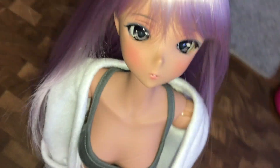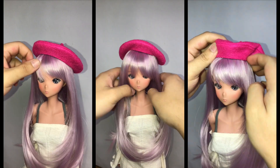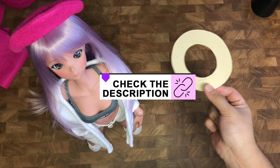Hello everyone, Joe here, and today I'll be showing you how to make a beret for your smart doll. The pattern is available for download in the description below.